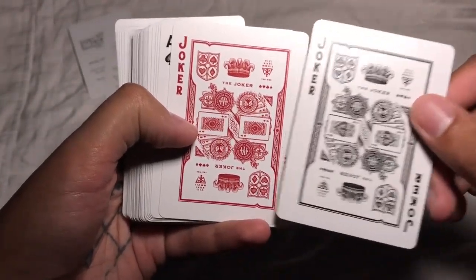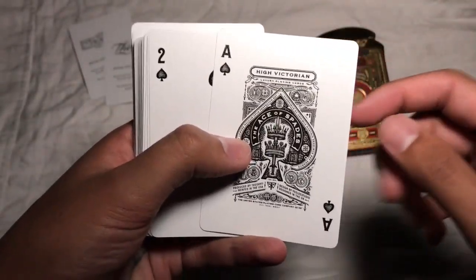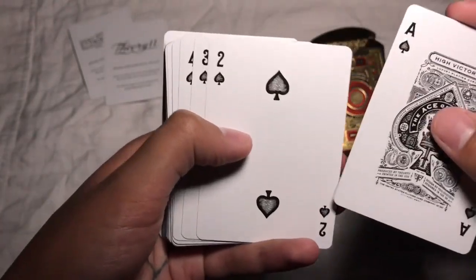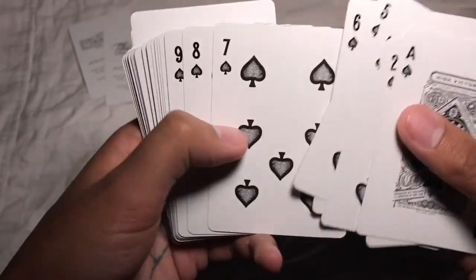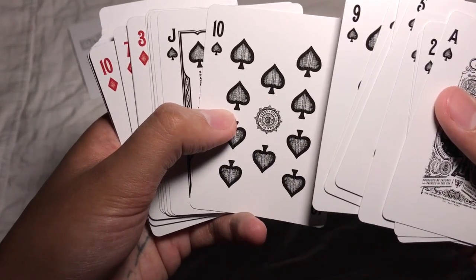You do have two almost identical jokers — just the coloring is different on them. And then we've got the leading ace of spades, which starts to show you the indices are going to be a little bit different. You really start to see it over in the other cards in the deck. I do dig these indices and pips that they've chosen to go with — I think that's a unique cool design that really pulls the deck together.